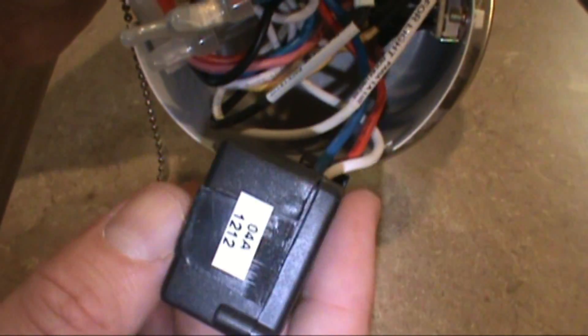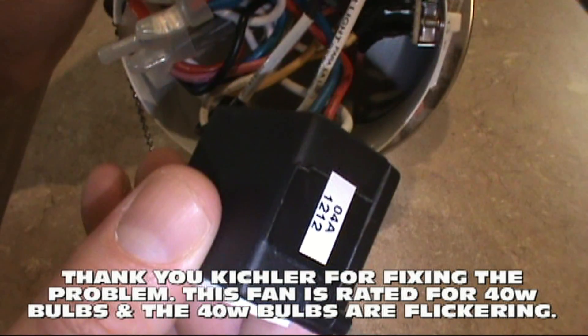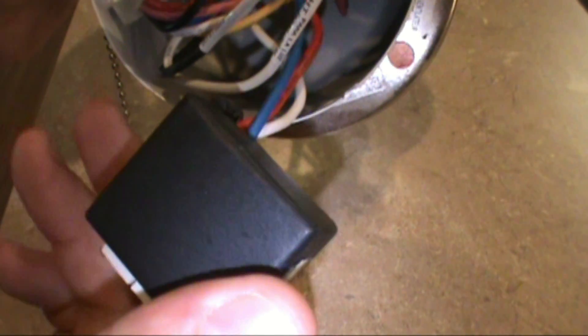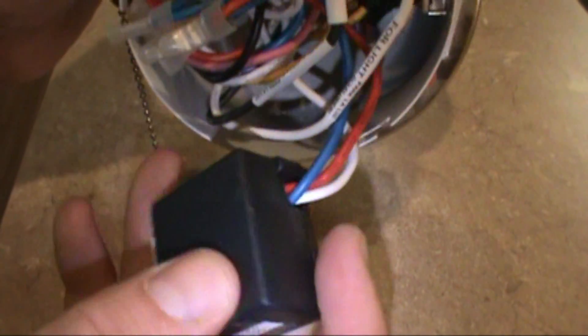The new-style Kichler doesn't have one of these — I split a new style open the other day and it didn't have it. They're just causing problems all over my property and it's so annoying. But this is what we're getting rid of: the limiter. I guess they heat up, they get hot, and then the lights start flickering and then the resident calls us. So let's get rid of it.